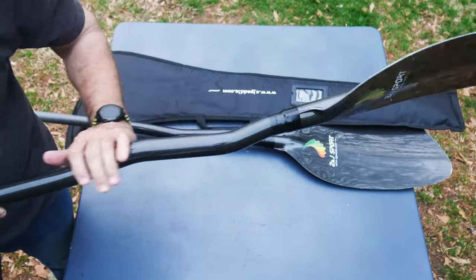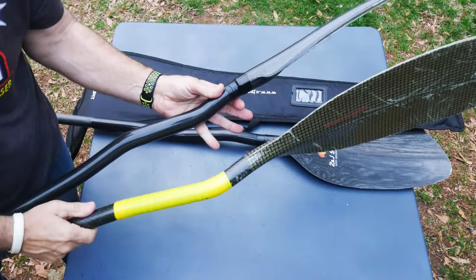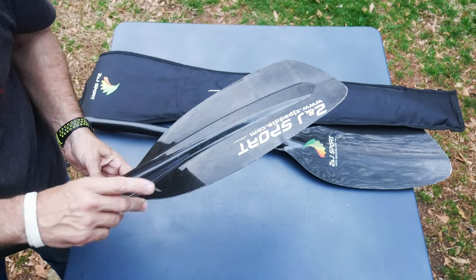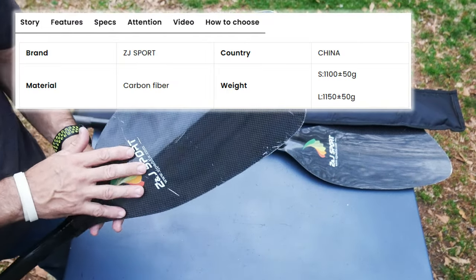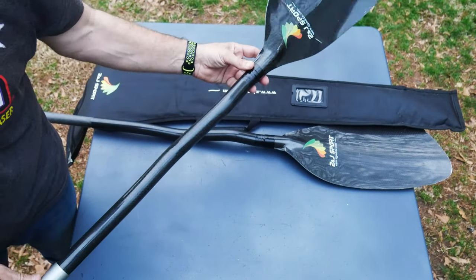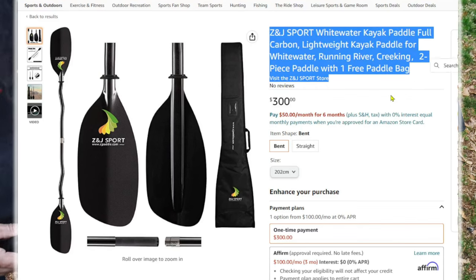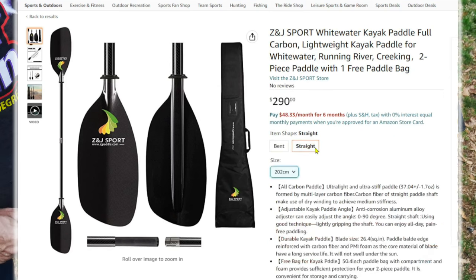What they're calling a crank is actually what I would consider a neutral bend or natural bend — not a true crankshaft. You can see the difference in the actual crank versus this, which is just a bent shaft. It comes in two blade sizes: small at 720 square centimeters surface area and large at 728 square centimeters. Here's what's shocking — a full-on bent shaft carbon paddle in this model comes in at $300 on Amazon, which is pretty cheap. Their website may go even cheaper, but you'd pay shipping.